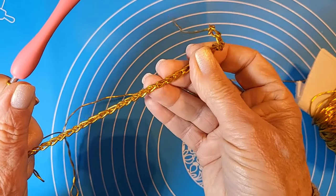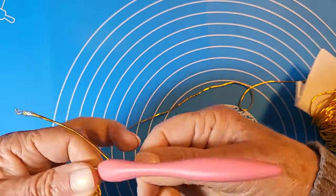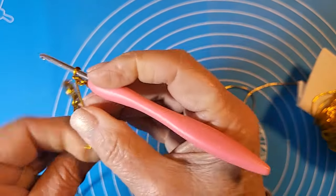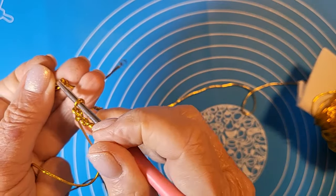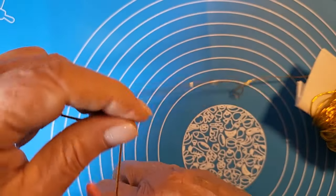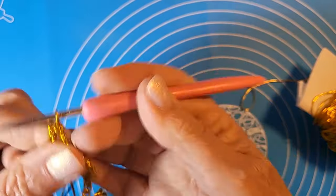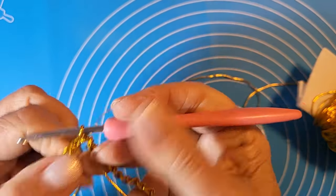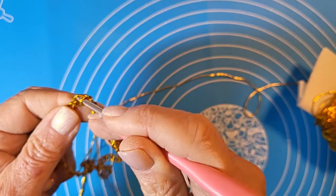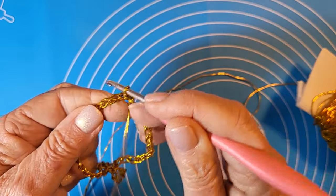Un'altra raccomandazione: non lasciatelo arrotolare. In pratica fate una chiusura fatta bene, evitate che il bracciale si arrotoli e vi ritroviate con una chiusura impossibile. Ecco, chiudiamo in questo modo con una maglia bassissima e cominciamo la lavorazione. Raccomandazione: prendete solo la parte dietro della catenella.